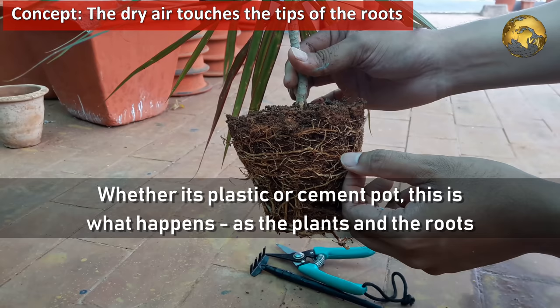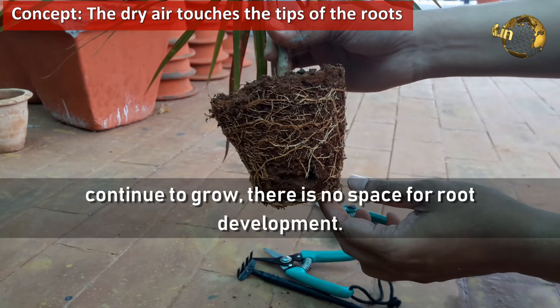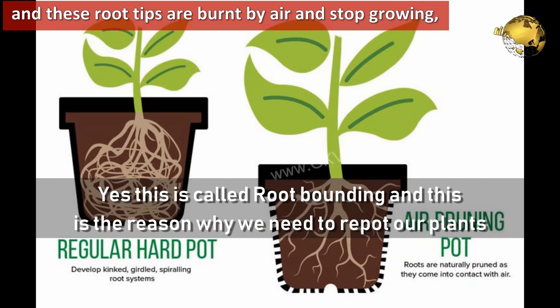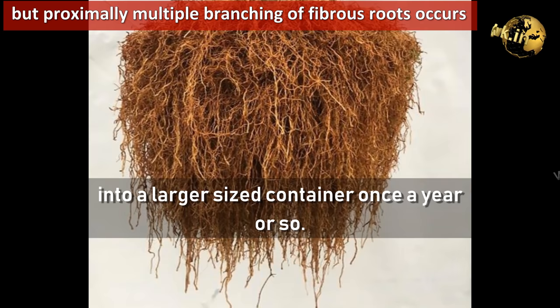As the plant and the roots continue to grow, there is no space for root development. If the growing roots hit the rigid wall of the container, they go around in a spiral fashion, growing in the available space and becoming root bound. This is the reason why we need to repot our plants into a larger container once a year or so.